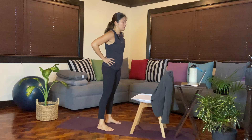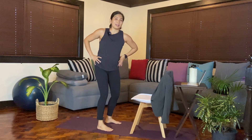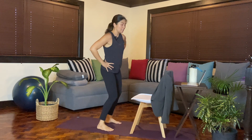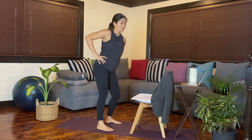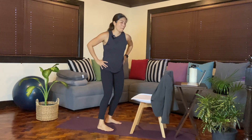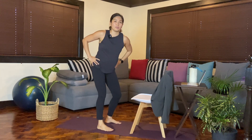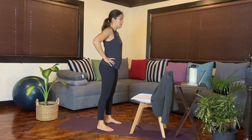Another movement that I personally like is doing figure 8 at the hips. When you do figure 8, bend the knees slightly as you move the hips from side to side. Then go the opposite direction, breathing in and out of the nose. One more breath here, and then we'll slowly release.